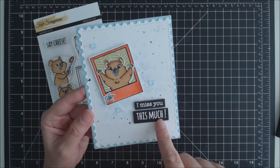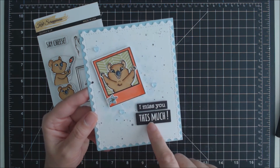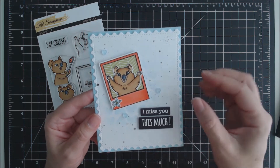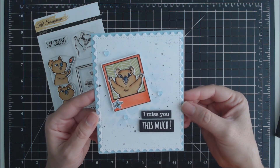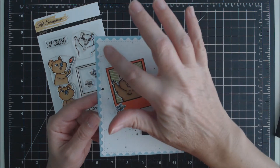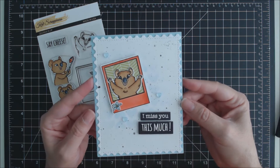I embossed on black cardstock two of the sentiments — I miss you this much — with some white embossing powder. I adhered the frame and these two pieces onto my card base with dimensional adhesive, then added a few blue transparent hearts, also from Kat Scrappiness, to finish it off.